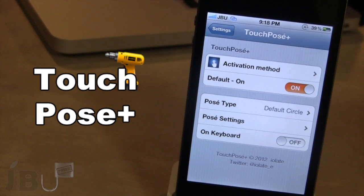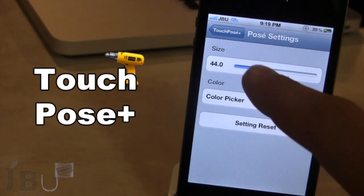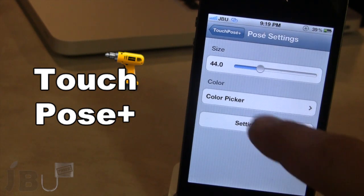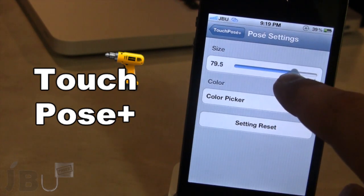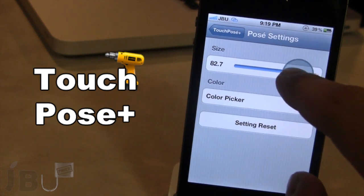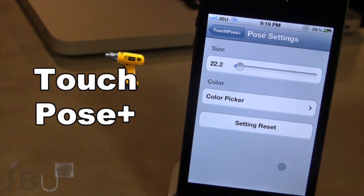In addition to the new TouchPosay Plus, you have the ability to change the size of the circle and the color picker. The default size is 44.0, and if you increase that you can see that our circle becomes larger, or if you decrease it you can see that our circle becomes a little smaller, just like that.